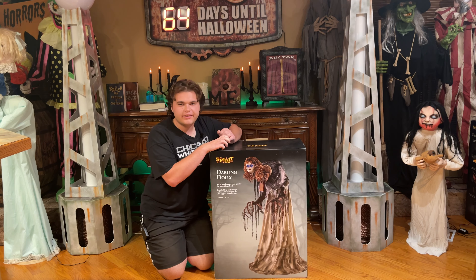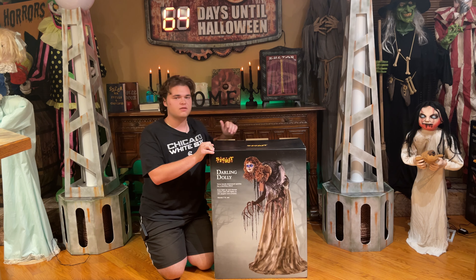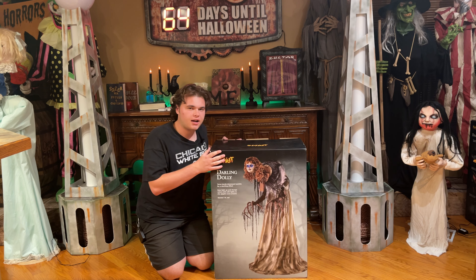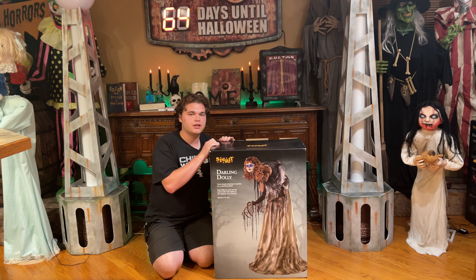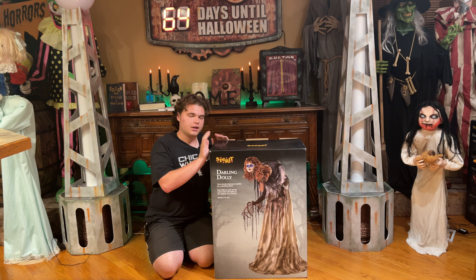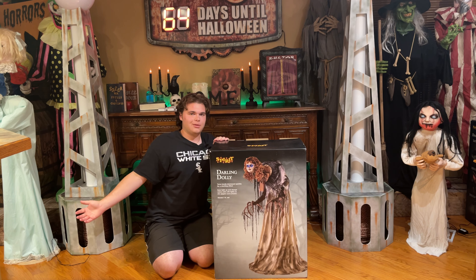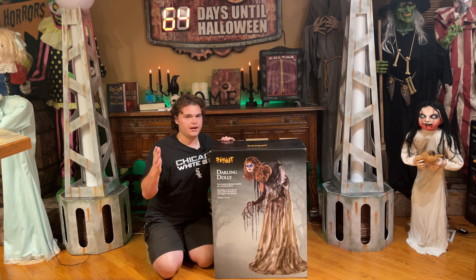This one was on the list initially when the sneak peeks first came out and then kind of fell off the list for a little bit because I was torn between the Blackheart and Darling Dolly. But in the end, I'm going to go with Darling Dolly because there are so many other props I'm interested in — like the Cauldronus and Emmeline — so I ended up choosing this one and I'm pretty happy I did. All I'm looking for are techie props, which is pretty crazy. They're just so good this year. It's amazing how awesome they are.